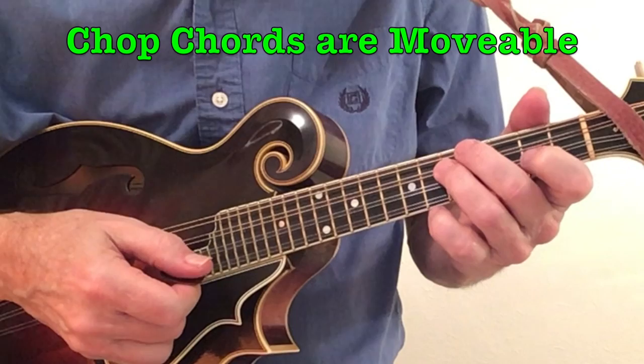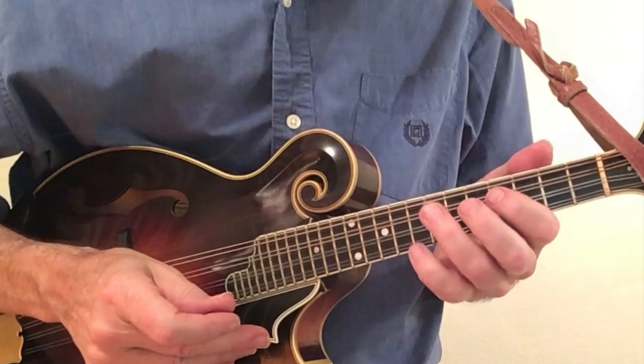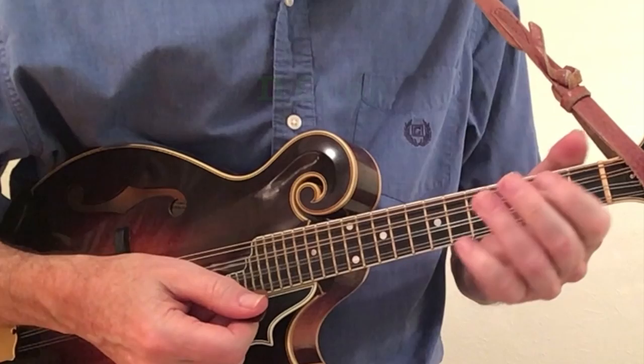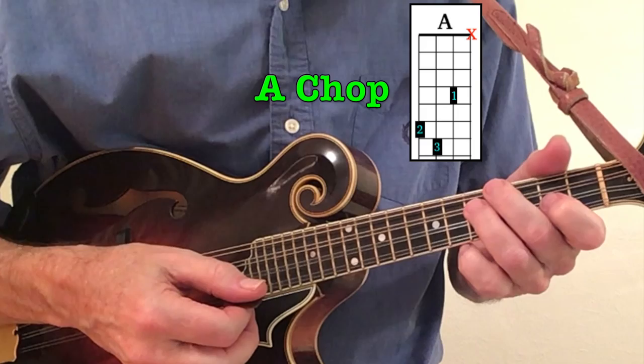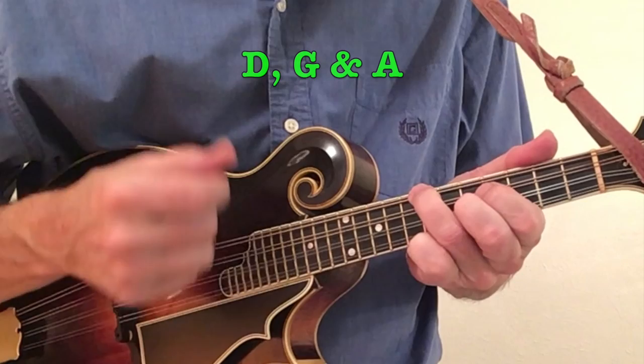Since the shapes are all movable, we can easily play in other keys. Move it up three frets and we will be in the key of B-flat. We'll now go to the key of D using the fingering we just figured out for D. The four chord will be G — same fingering as before. For the five chord we move up to A, two frets higher. This is always true using these movable shapes: your five chord is just two frets higher than your four chord.